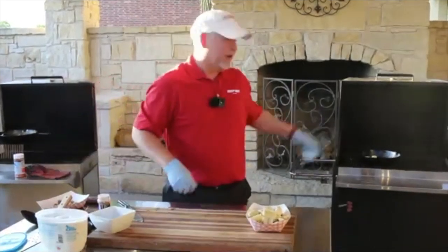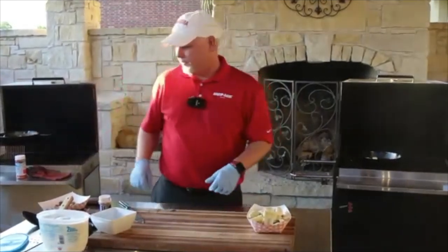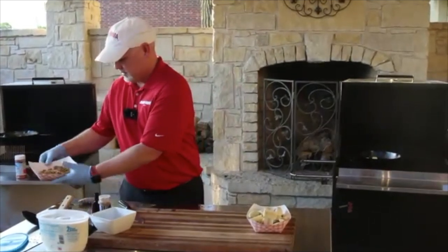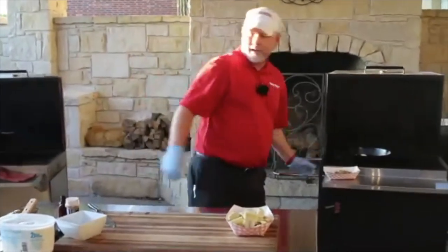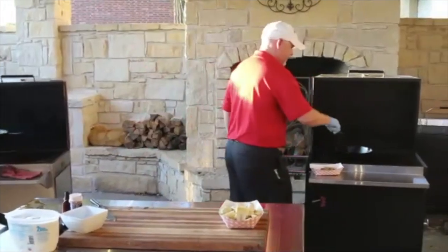Shout out to my grandma — that's her cast iron pan, and it's probably older than I am. You can't wear those things out. Once this gets all melted up I'll use a spatula.